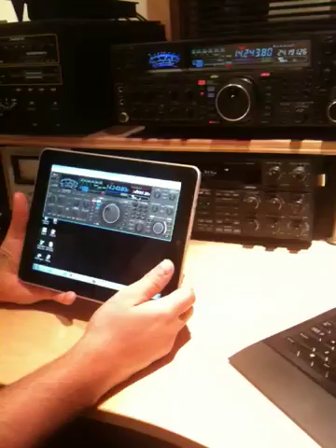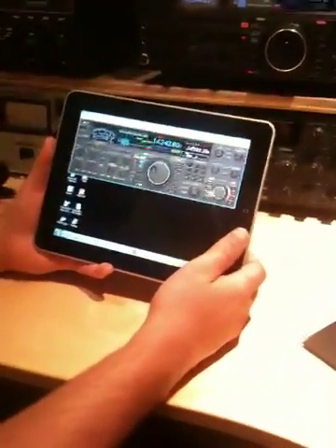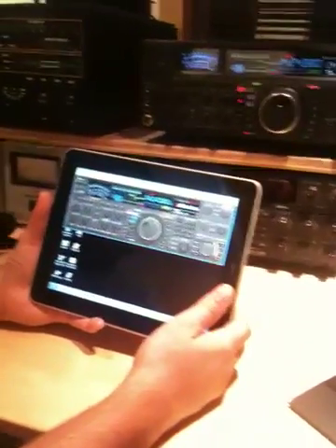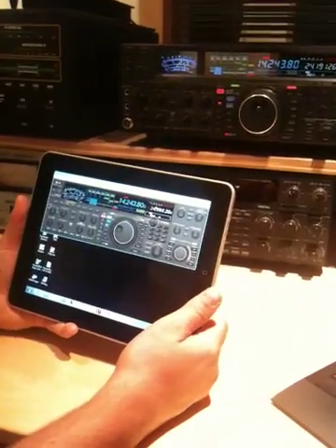We are connecting over to Scott's main desktop here — this 5 gigahertz insane machine in the back there — and we're just doing a remote desktop session on the iPad. We're running the Yaesu remote app for the FT2000, called PCC4FT2000.